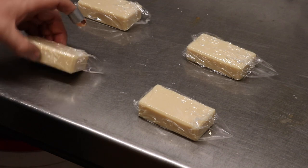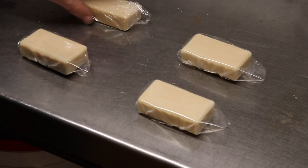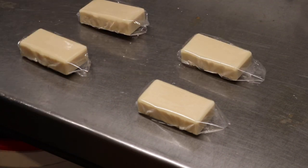There we go. So that's one side done, and then I flip them over — this will be the good side that will be kind of on display — and we'll go again.